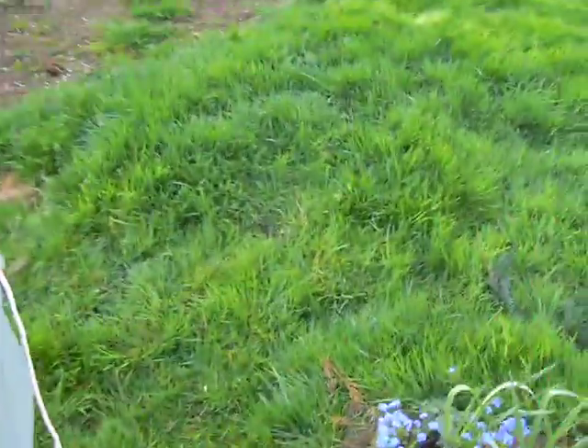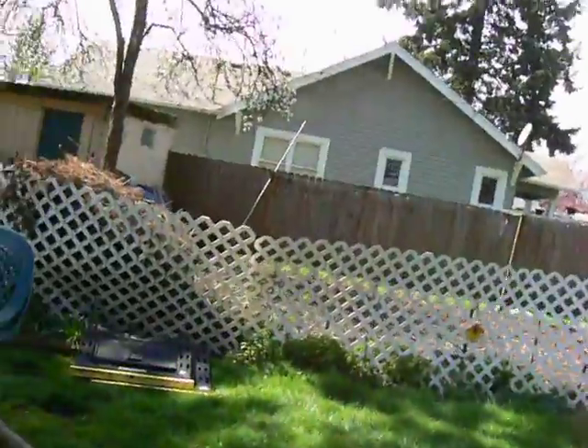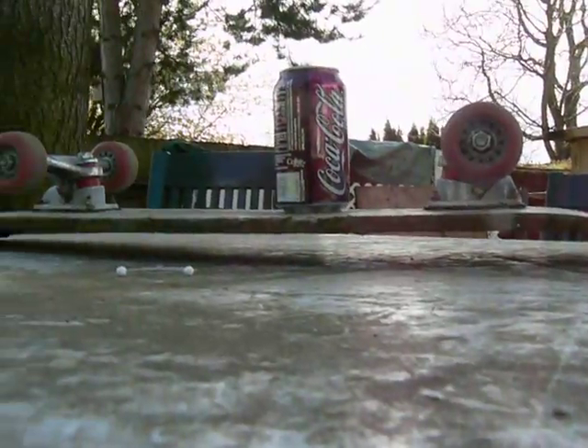I don't know if I can get a good view of this. I'll just set it down right over here. There you go, that's a good view.